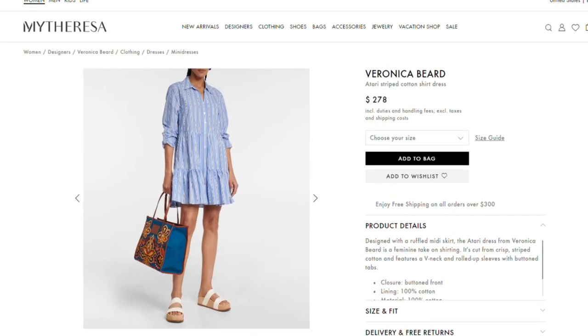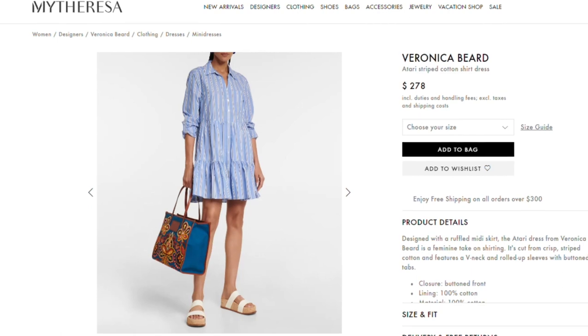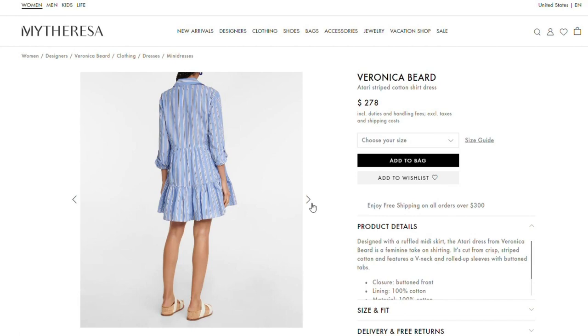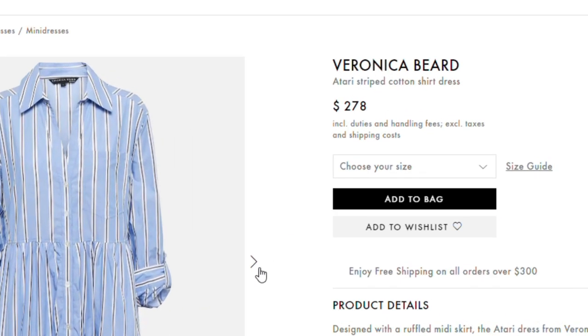Spring has sprung and I'm so in the mood to make a lightweight menswear inspired dress. I found this inspiration dress online and love everything about it — the button down front, the rolled up sleeves, the tiered skirt, and the loose flowy fit were right up my alley. I almost bought it for myself until I saw the price.